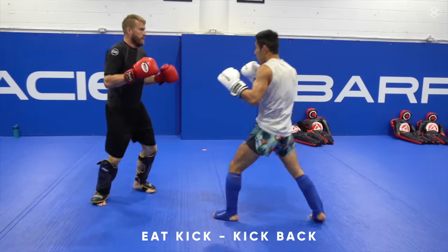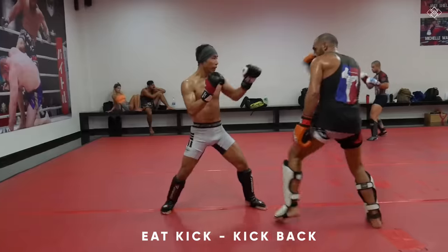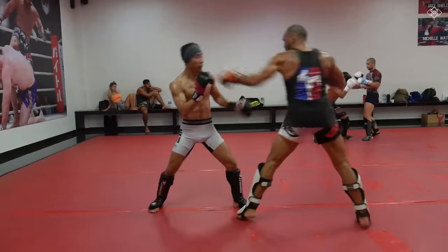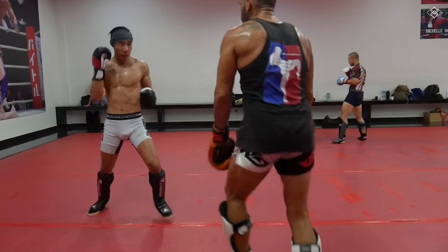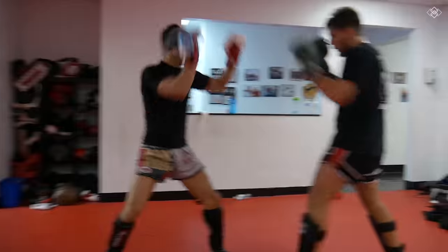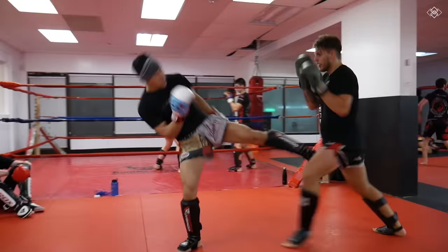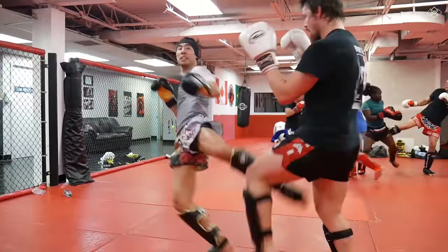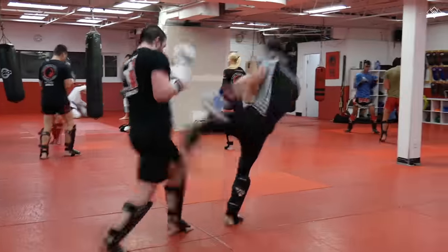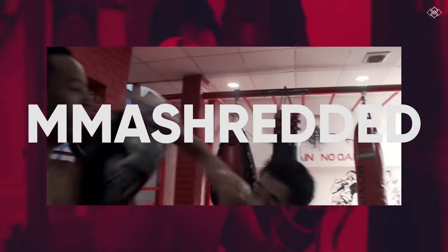Another counter with a very high success rate is to at least even out the score by kicking right back before your opponent's kicking leg returns to stance, or at the same time it returns to stance. The only time I don't fire back is when I'm being lazy, extremely fatigued, or if the kick they land is so devastating that it off-balances me — which would usually only happen if my opponent is significantly bigger, heavier, and stronger than me. Other than those reasons, you should always be able to counter your opponent's low kick.